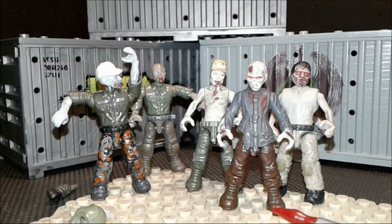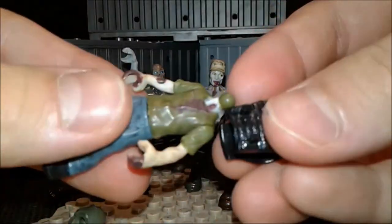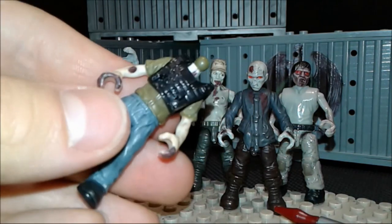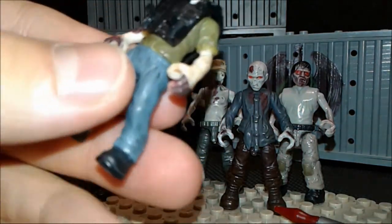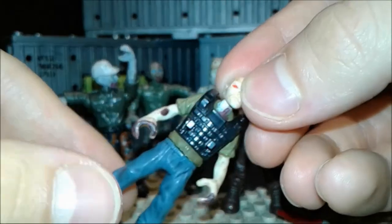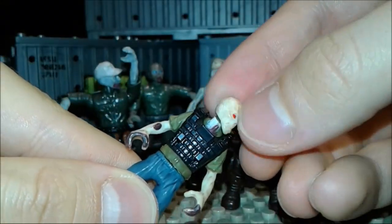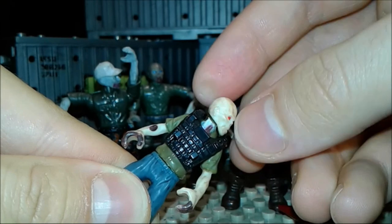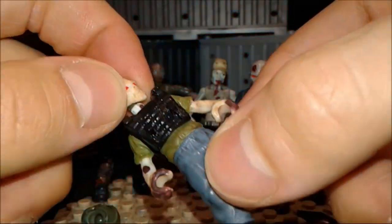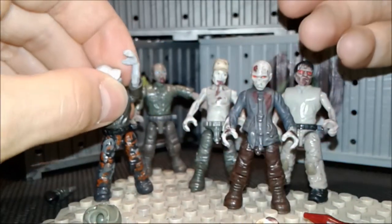With the real Mega Bloks, if you try to add a vest on them, look what happens — it pops out in a weird way. And what about head rotation? Look at this nonsense — it scratches against the little part. So you want to be careful if you're going to do this method.